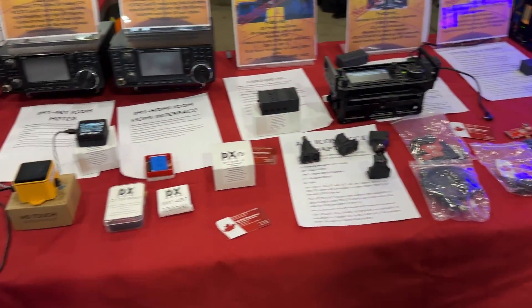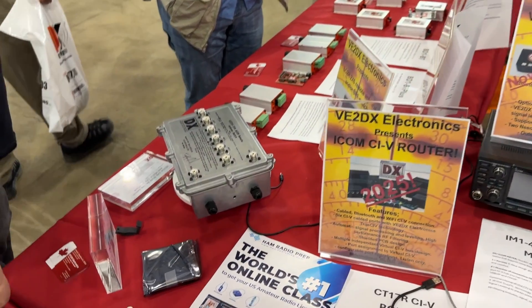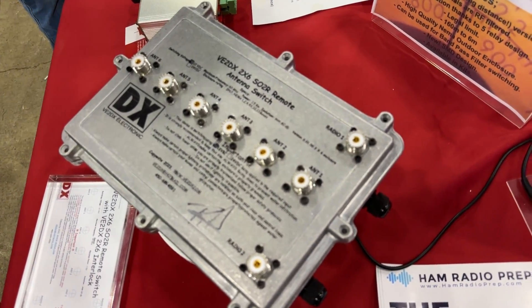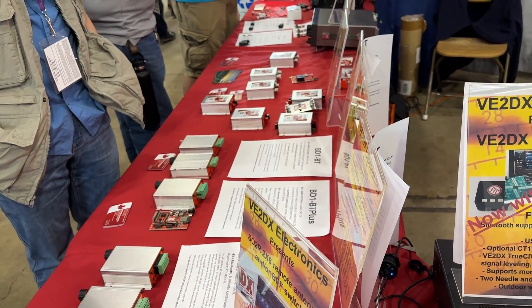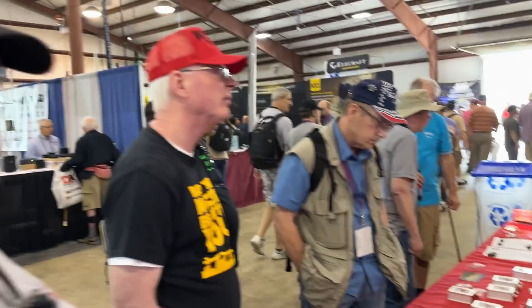We'll come back with another video and show the rest of the products — this is just a fraction of the stuff, just a little tease. We have tons of it. There are devices for blind operators — the SO2R switch with great 80 dB isolation, a band detector with blind operator assistance. We've got Bluetooth interfaces for ICOM, Kenwood, and Yaesu. You can find our products at ve2dx.com and also at DX Engineering and MLNS, and probably other places real soon.